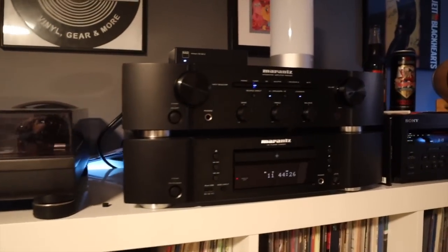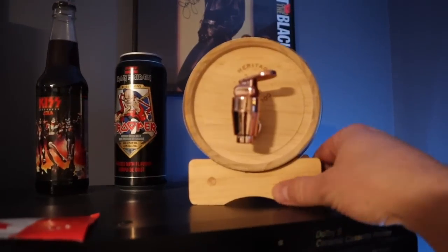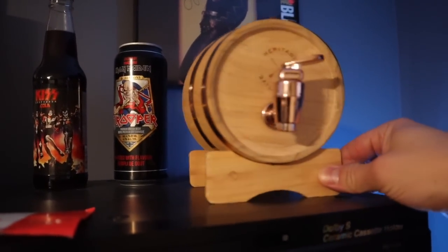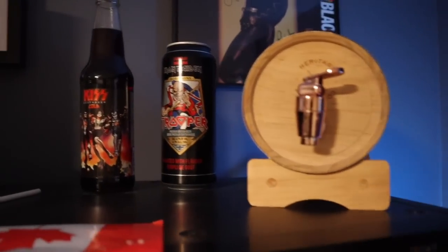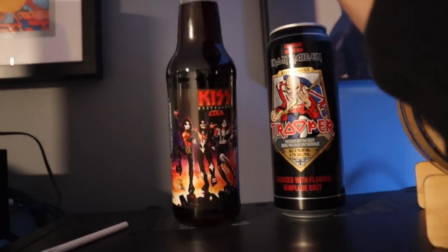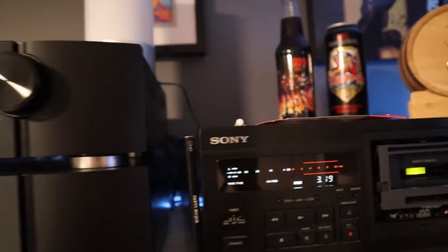Let's move the camera over here. My parents got that decanter for me for Christmas a year or two back, and between you and me, it is full of Crown Royal whiskey. Beside that, Iron Maiden Trooper beer and Kiss Cola. Full confession — I'm not really a fan of either of those two beverages, but they look kind of cool up there.